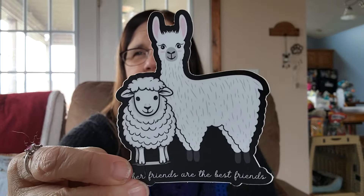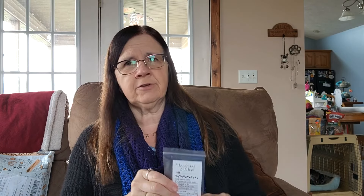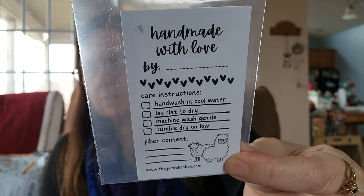Here's the sticker — Fiber Friends are the Best Friends. These are nice vinyl stickers. And then there are some care tags — several of them — you just attach them to a project you give to somebody. You can write "Handmade with love by Mindy," care instructions, and your fiber content, and attach that to your piece so people know all the details about the item. That's kind of cool.